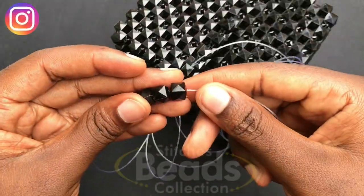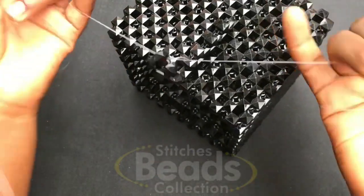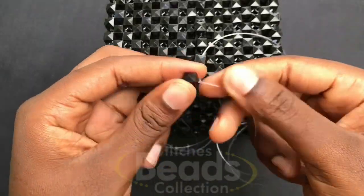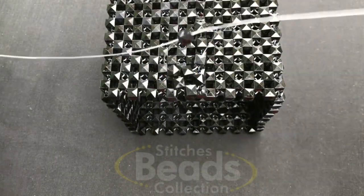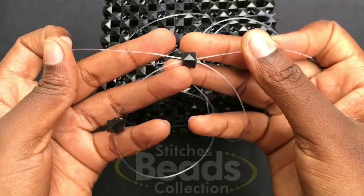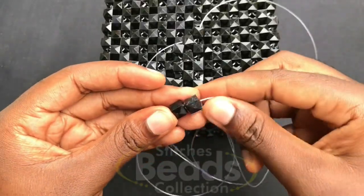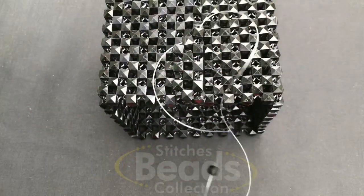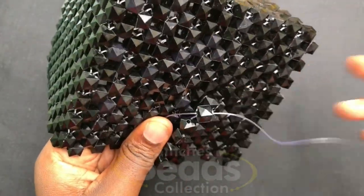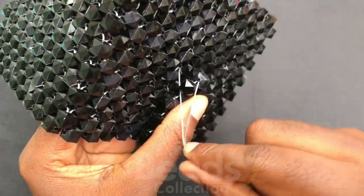On this fish line fix three beads again, cross with the third bead using the right fish line, pull it out. With the right fish line go through the next bead, fix two beads again on the left side, cross with the second bead using the right fish line, pull it out. With the right fish line go through the next bead, fix two beads again, cross to the second bead, pull it out. With the right fish line go through the next bead, fix two beads again, cross to the second bead, pull it out. Then with the right fish line go through the next two beads — one, two.